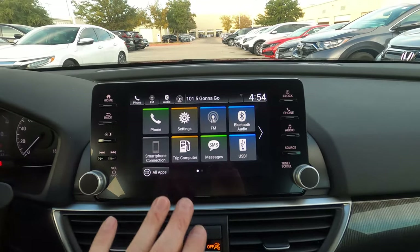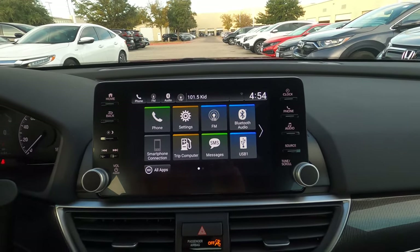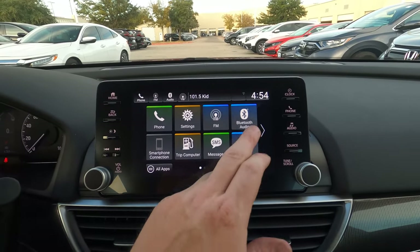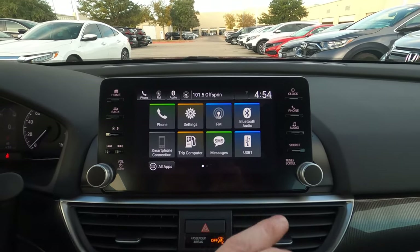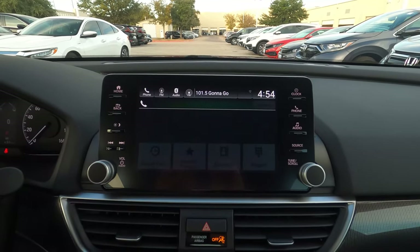Moving across to the dash, you've got a nice touchscreen. This hasn't changed much, but it is now standard across all models — even the base model gets this same touchscreen. Connecting a phone is straightforward: just hit Connect Phone.